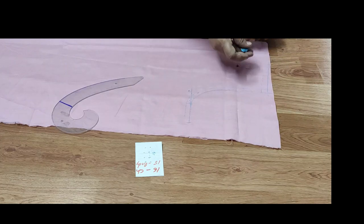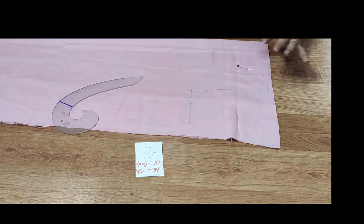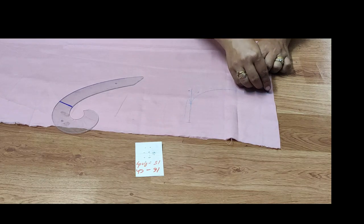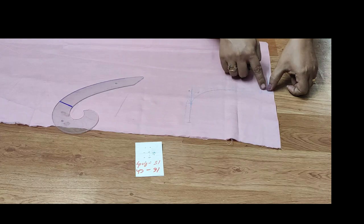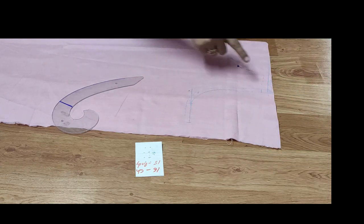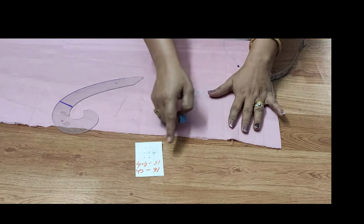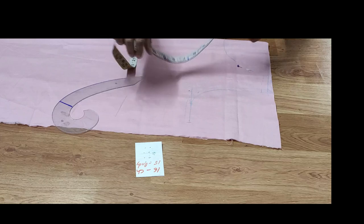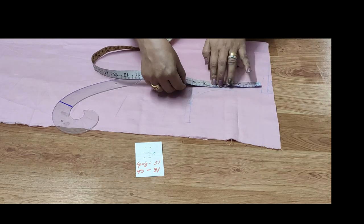I will clear the neck. I will stitch it to the shoulder slope. I will stitch it to the other side, and again to the other side.